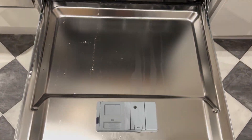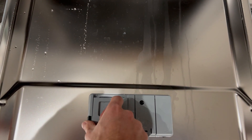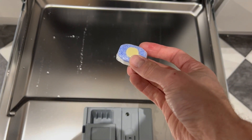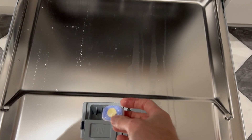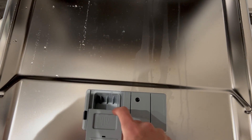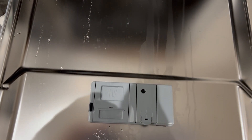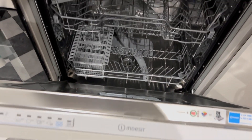When you do need to use the dishwasher, you'll just need to put a tab in here. We provide these and they are located underneath the sink. Just put the tab in, close it — it clicks shut — and then go to close the door.